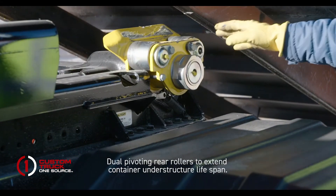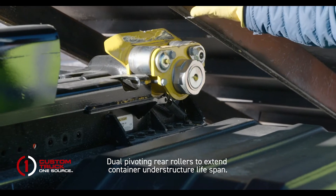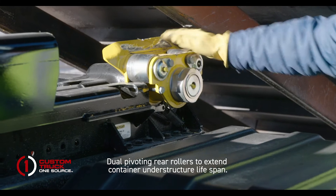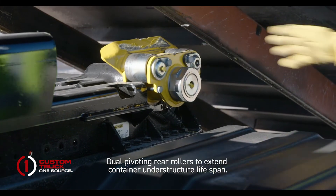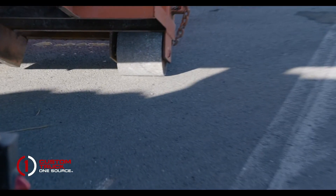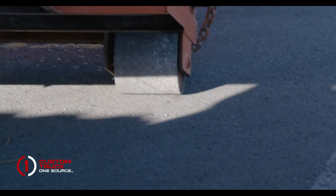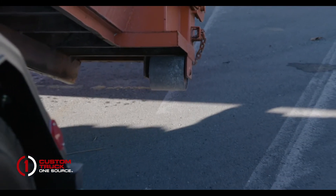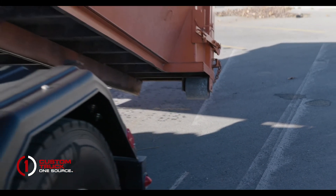Prior to the container getting onto the truck, it is critical that the sills are lined up with the rear rollers and either guided on with the flanges or automatically lined up prior to the wheels coming off the ground. With a hook, if it is not lined up, the operator can drive forward and steer the container to line up automatically.